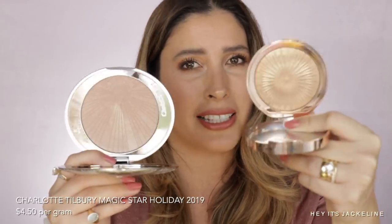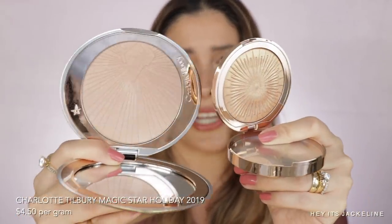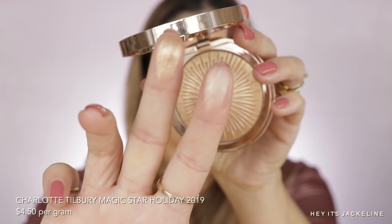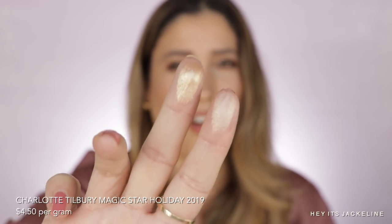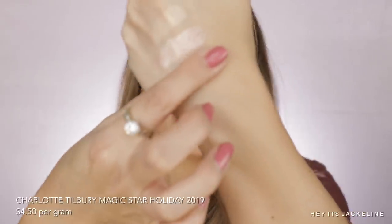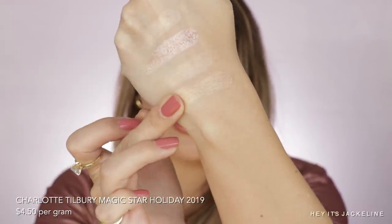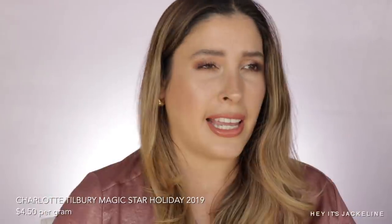Let's compare it with the Magic Star Highlighter — this was the limited edition from last year, but you can sometimes find it at her website or other retailers; I'll link it in the description. Magic Star is a lot more of a true yellow gold, while the new one lends a lot more champagne. They're also different formulas — the Magic Star from last year is a beige gelée formula, while the new one is a powder formula, but very buttery and creamy.